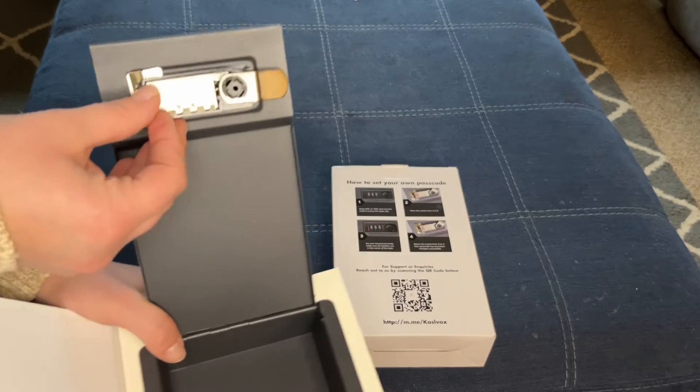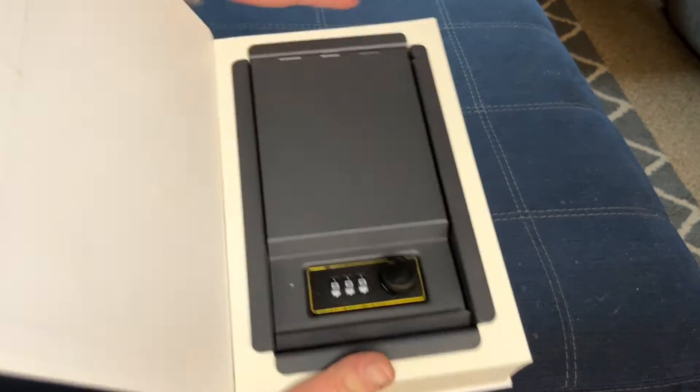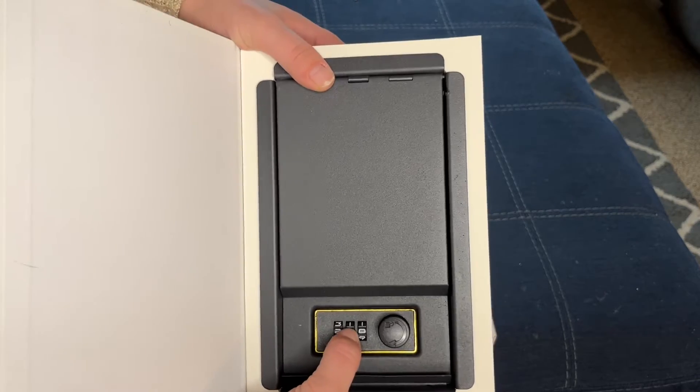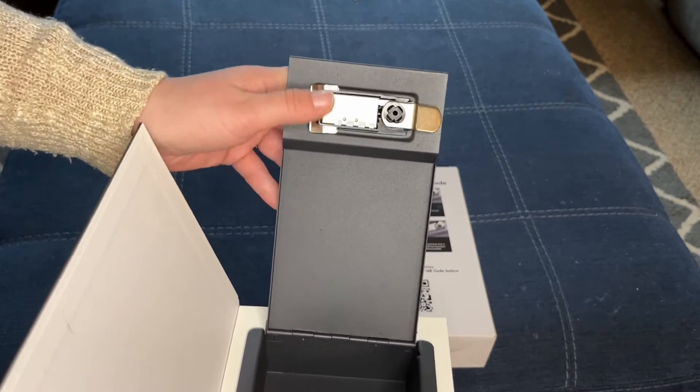I'm going to switch it — it's right now on A. You're going to switch it to B, and then we're just going to do two, eight, one. Open it back up and switch that back from B to A.